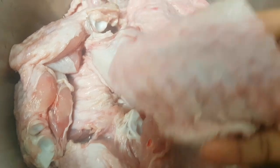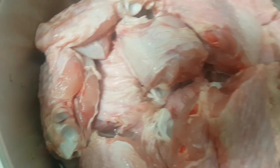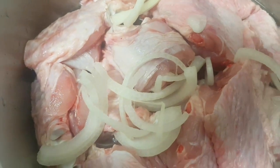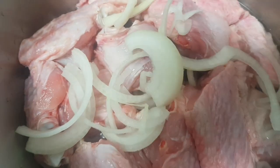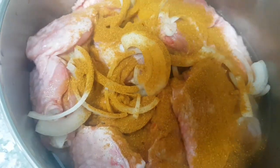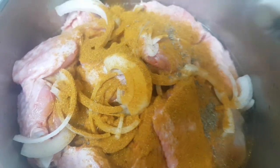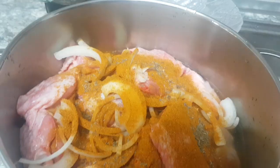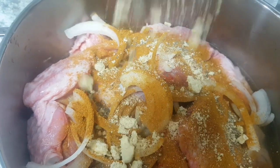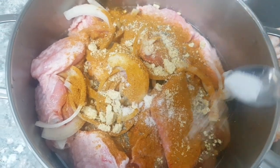I already cleaned the meat — make sure you clean your meat very well before you start to cook. I'm adding some chopped white onions, curry powder, thyme, and two seasoning cubes. Then salt to taste.